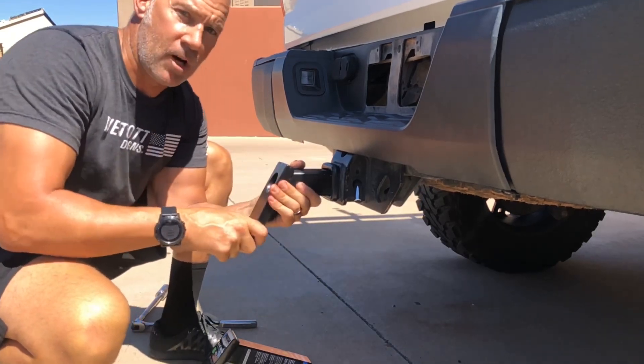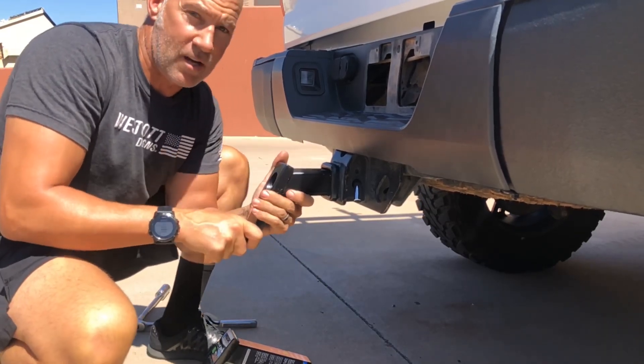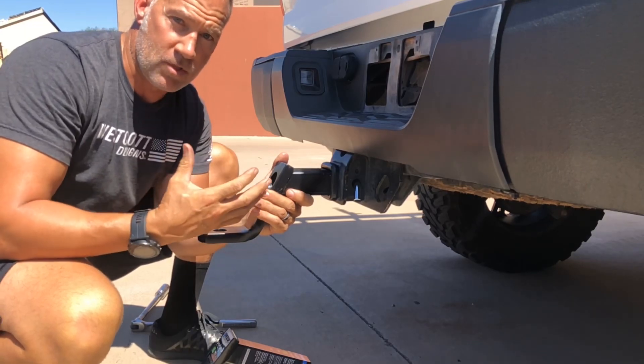This gets rid of all the movement on the hitch. As you can see, there's no movement side to side or up and down with the receiver hitch.